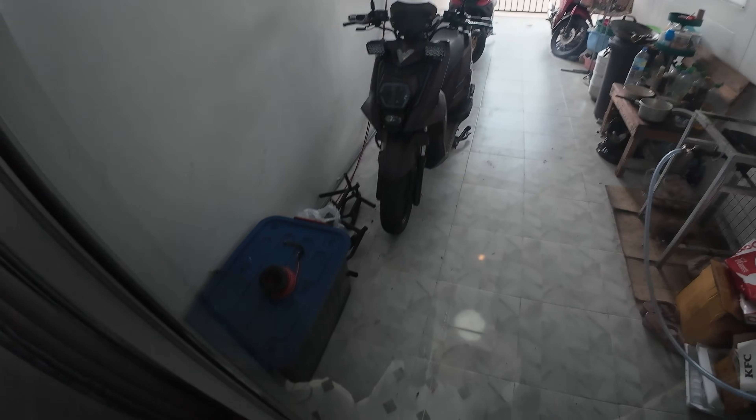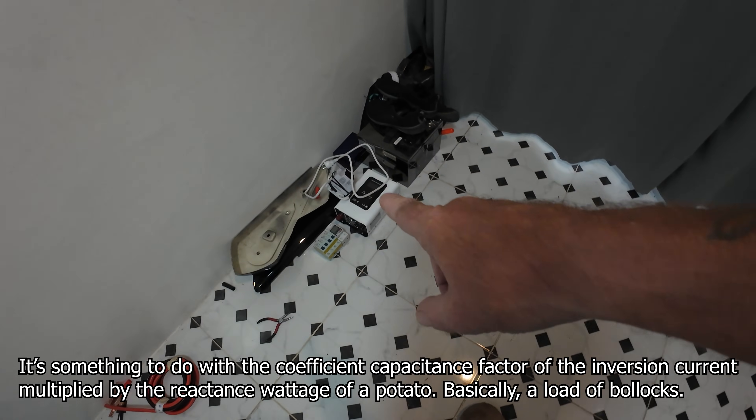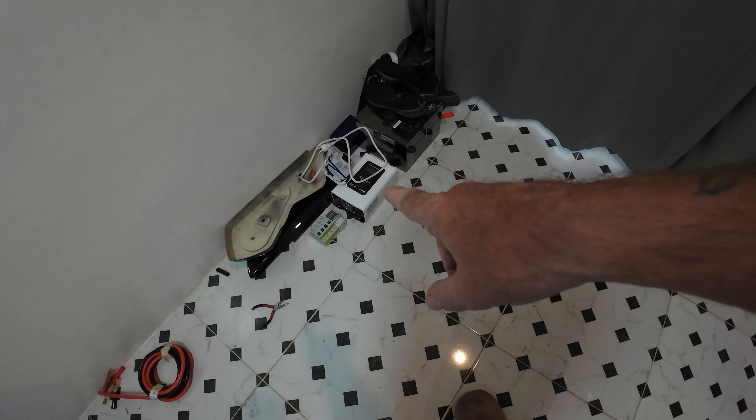I don't even know what they call it — the electrics panel, the control panel — whatever. You see the wires coming in, it goes into that box. I haven't wired anything up yet, it's just direct. So I'm going to put the breakers in — those things there. There's my inverter, that's a three and a half kilowatt inverter, but it'll only do 500 watts. When you're buying one and it says three kilowatt, divide it by five — that's the rule.